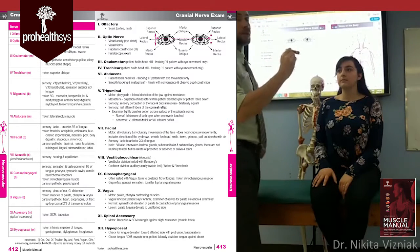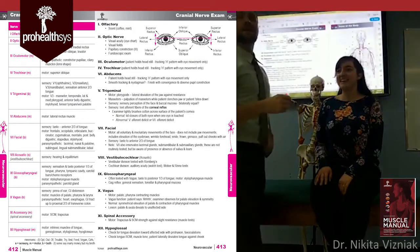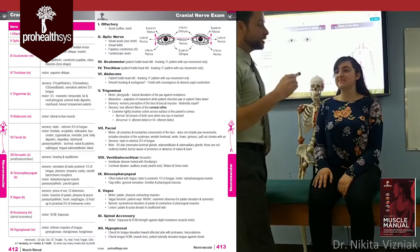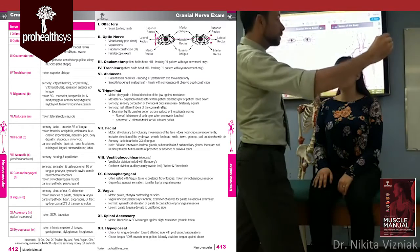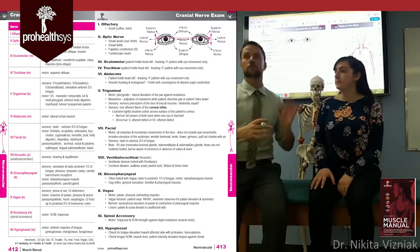It's very important that you take the eyes all the way to end range. Don't rush through the movement. Take her eyes all the way to the outside, get them working, then move up and down. You're looking for abnormal tracking, one eye not following the same as the other, or nystagmus.